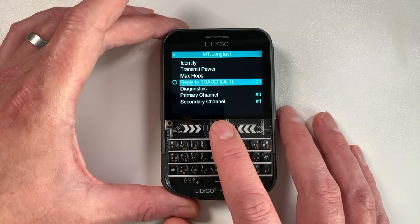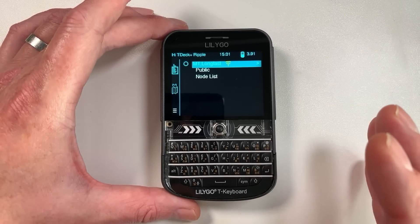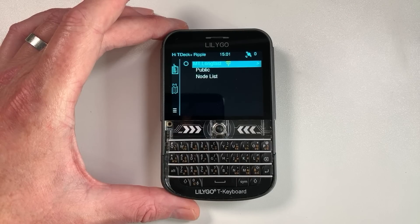There are other menu options such as the ability to turn off replies to trace routes, which provides an extra bit of security. Overall it's a very slick and minimal firmware that performs very well on this ESP32 device.